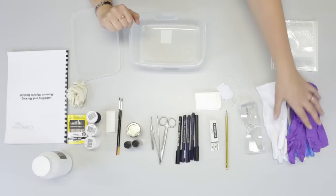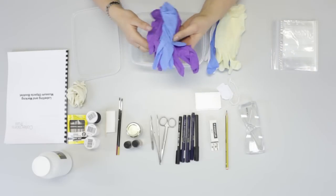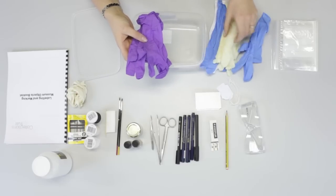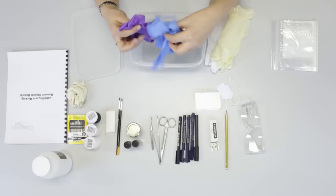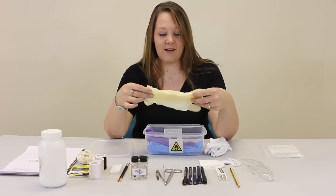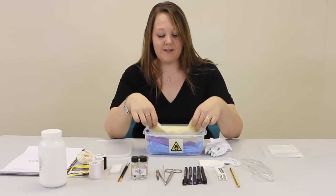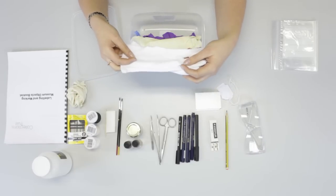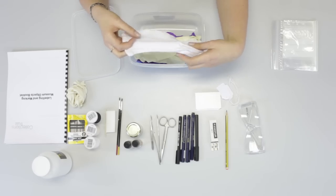We're going to start with some gloves. There are many different types of gloves, and depending on what type of objects you're handling depends on what type of gloves you use. These ones are nitrile gloves — they're available in many colours and they're useful for people who can't wear latex. These are latex gloves; you can get them powdered or unpowdered depending on what your skin's like. And these are cotton gloves, which are useful for handling a wide range of objects. But don't use them when you're handling plastics or wood that can be slippy.